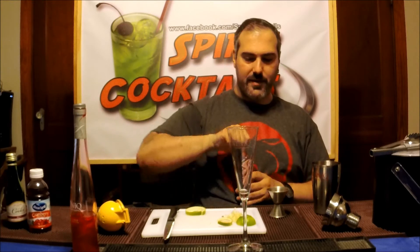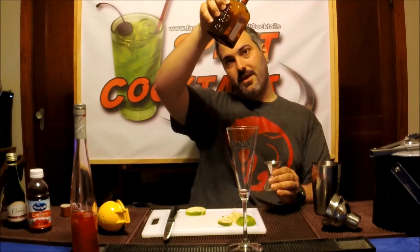You want to take about an ounce of your Cointreau. You can use any triple sec if you don't have Cointreau because Cointreau is pretty expensive — this bottle lasted me almost two years because it's so expensive I didn't want to use it as much. But this is a good cocktail, so I figured I'd use the very good product.